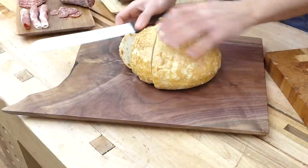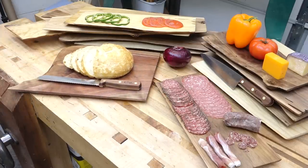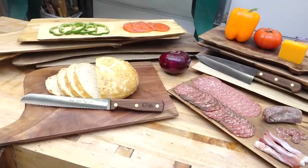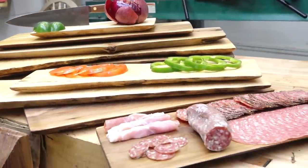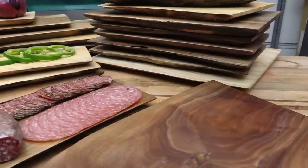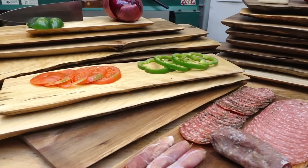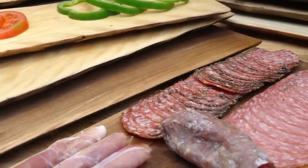If you don't have offcuts yourself, you might know someone with a sawmill — you could probably take a whole bunch of these little offcut pieces off their hands since they probably can't get rid of them fast enough. At best you'll get a whole stack for free; at worst you'll pay firewood prices, which will probably feel like free anyway. You can also just buy a narrow slab and slice it up into individual pieces that way. Big thank you again to Case Knives for sponsoring this video — if you want to check out any of the knives I showed, I'll leave a link in the description below, or you can check them out at caseknives.com.